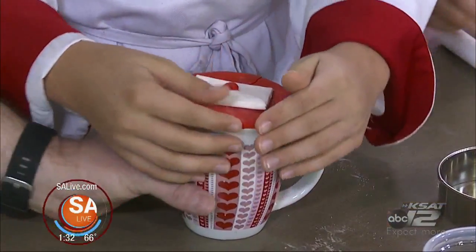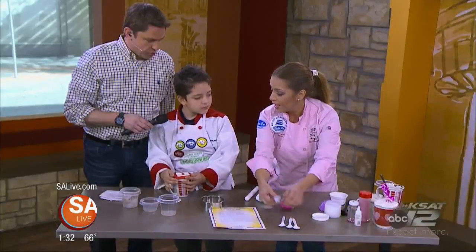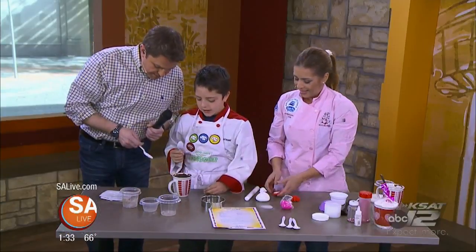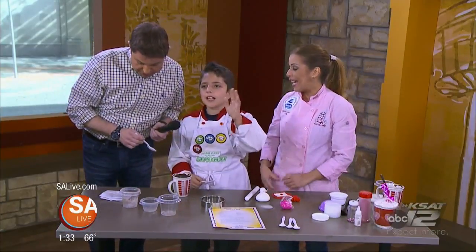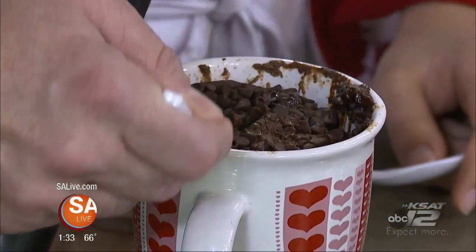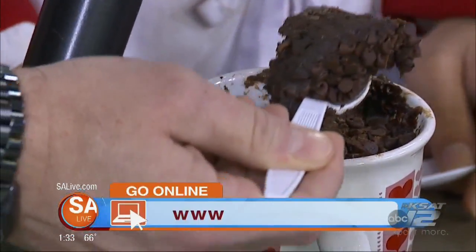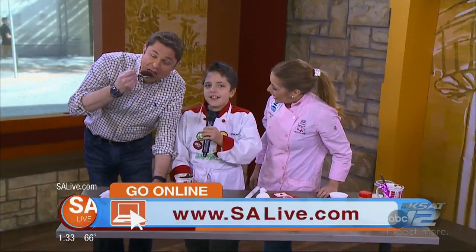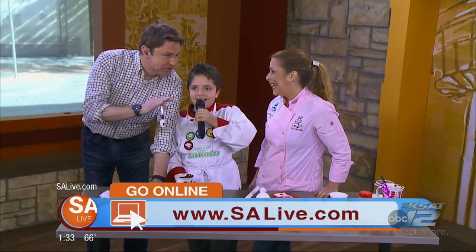And we put a little Valentine on top, and there's the product right there. Can we dig into one of these? Sure, of course. Take the fondant off if you want — no, the fondant is really good too. Do I get the first bite? Thank you, Chef. Thank you for having us again. The Young Chefs Academy — please go visit us. You can find out more on our website at salive.com. This is chocolatey goodness. Why don't you do the show and I'll eat. Tell everybody we're coming back on SA Live.